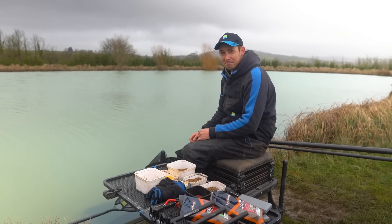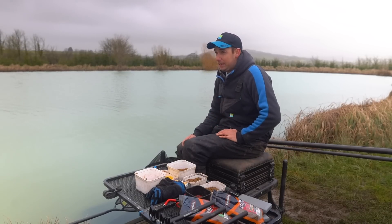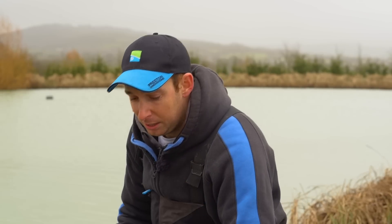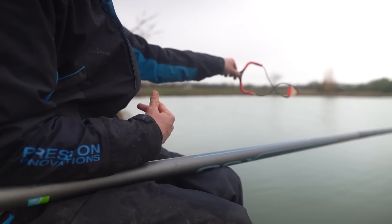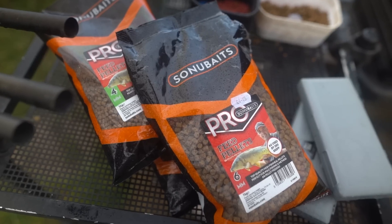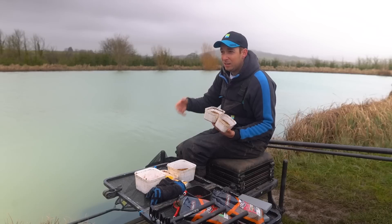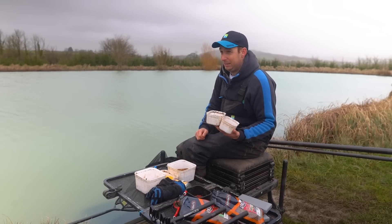Hopefully catching more fish in the spring. Before we get started, I'm going to run you through what bait selection I've got with me and how I've prepared it. In winter, especially on fisheries like this, I might be fishing corn or meat, not feeding a lot, probably feeding through a pot. But in springtime it's going to be more about pellets, using a catapult, making noise, ringing the bell. In springtime they're looking for a bit more feed and will respond more to noise and feed hitting the water.